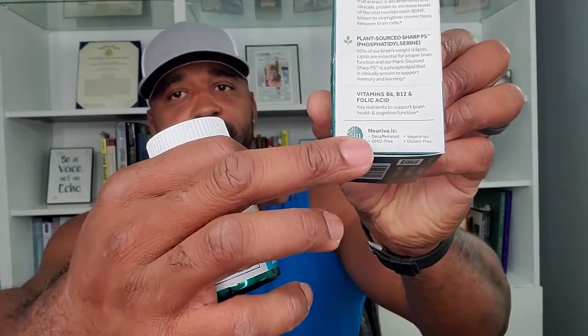The instructions say adults 18 years and older take one capsule daily. It is decaffeinated, which is important because one of the main ingredients is coffee fruit extract — 200 milligrams of that. So it's decaffeinated, GMO-free, vegetarian, and gluten-free. Good to know.